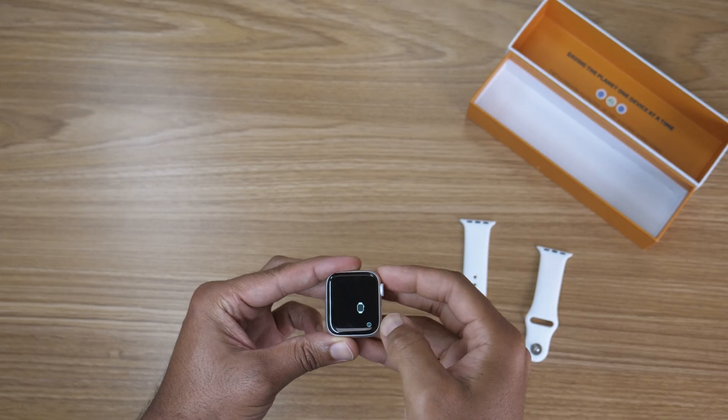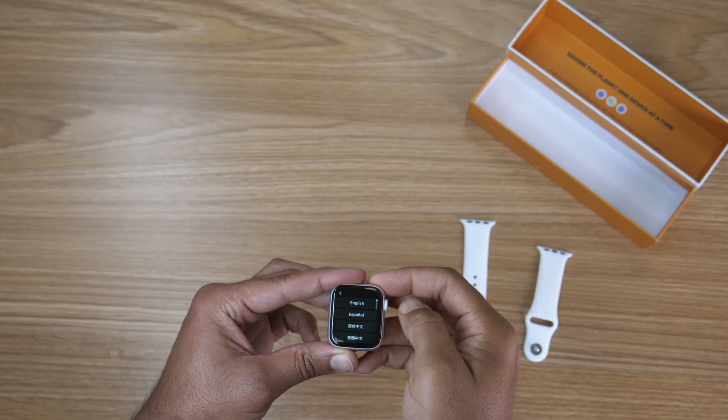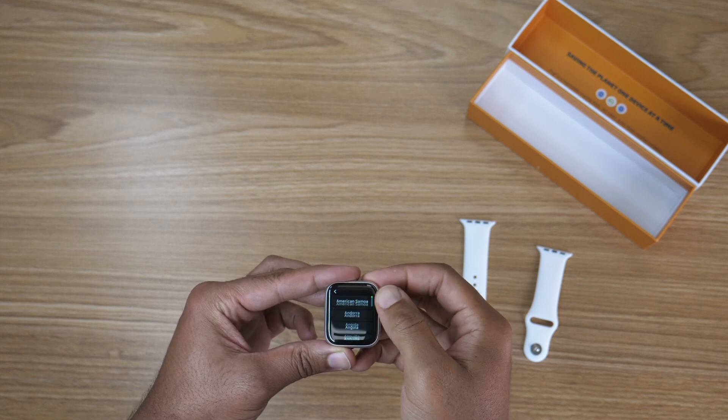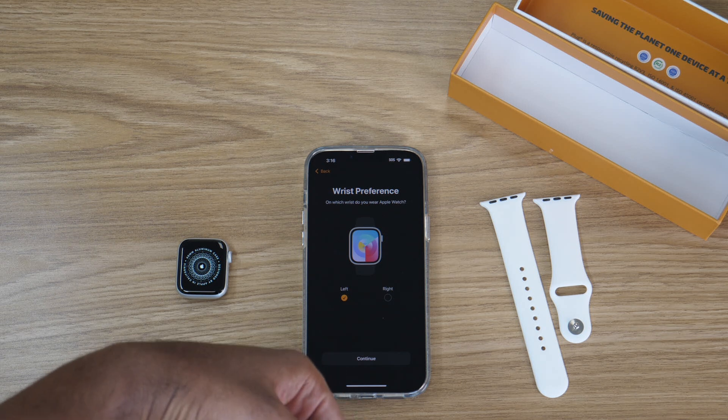Once that's done, you're going to start the initial configurations for your watch. You'll get some basic questions about language preferences, your location, and which wrist you prefer to wear your watch on.